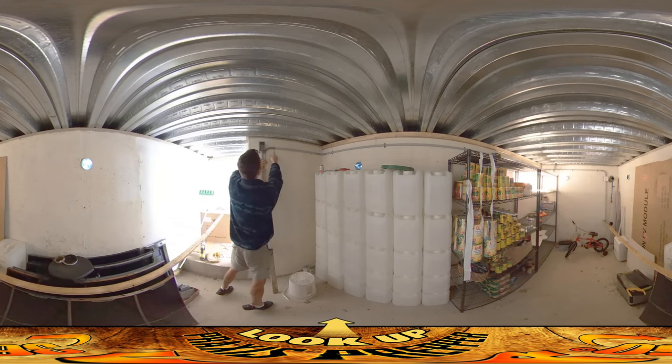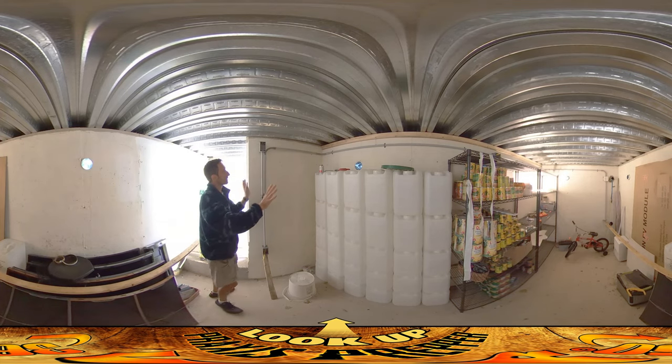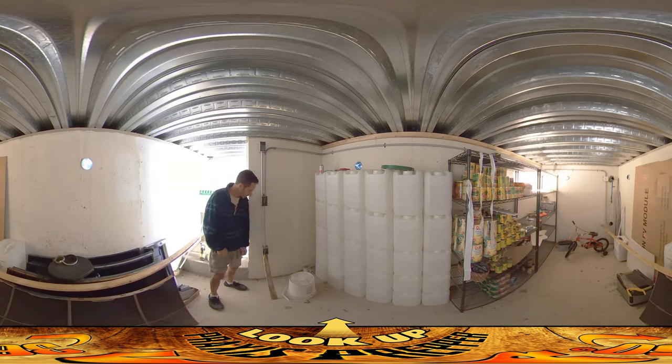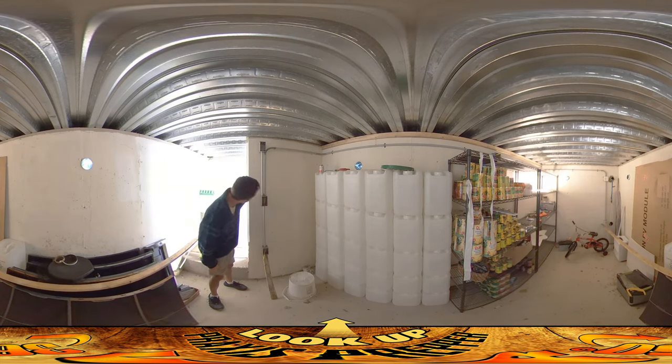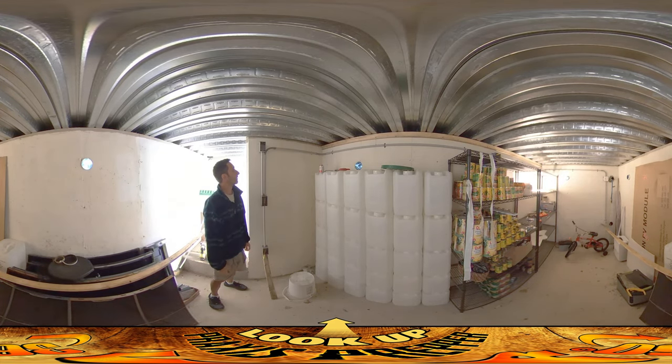I marked off on the wall where the heights of these things are supposed to be. That should do it — I gave myself probably six inches more than I really needed there, but that's totally fine. Wire comes all the way down to here and it's going to return. We're going to do the switch up here, switchable outlet right there, and it's going well. This is going to be nice. Thanks for watching.